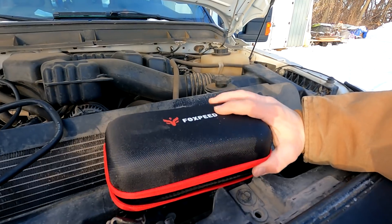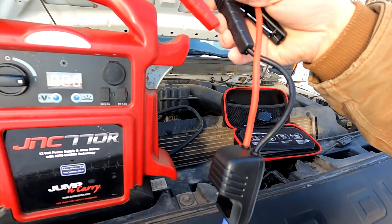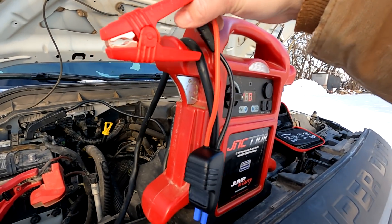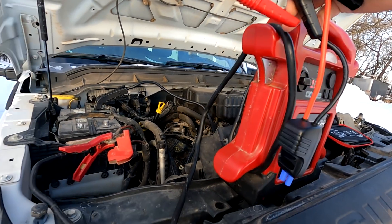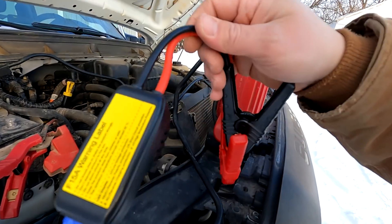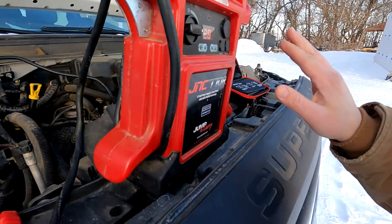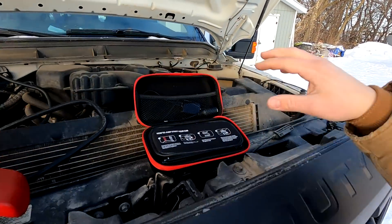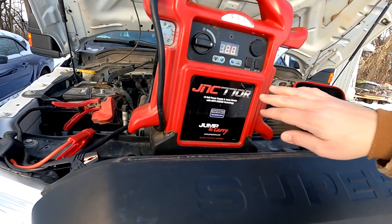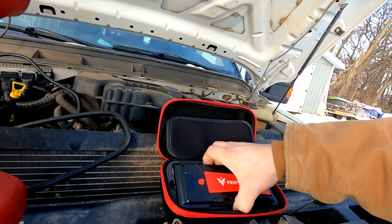Inside of this kit we get our jumper cables, and right away you can see that the size of these cables is comical compared to the huge two gauge wires. We have two gauge wires here and these are eight gauge wires — eight gauge versus two gauge. This lithium one is roughly $75 and the lead acid one is like $150, so it's not a direct cost comparison.